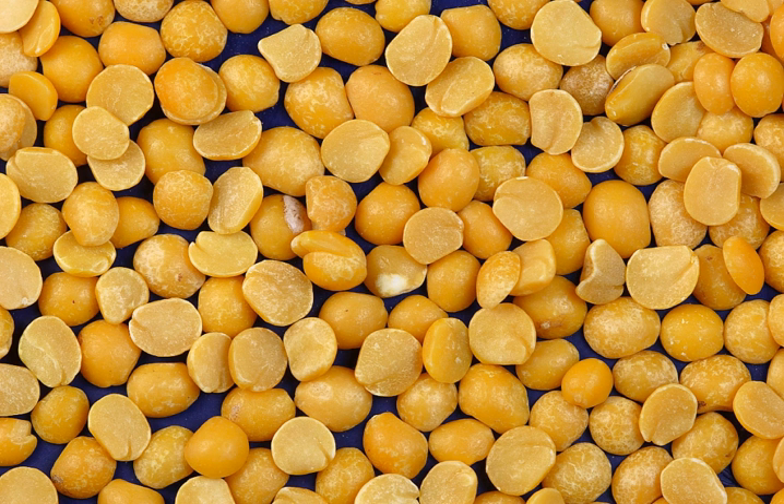Split peas are an agricultural or culinary preparation consisting of the dried, peeled and split seeds of Pisum sativum, the pea.